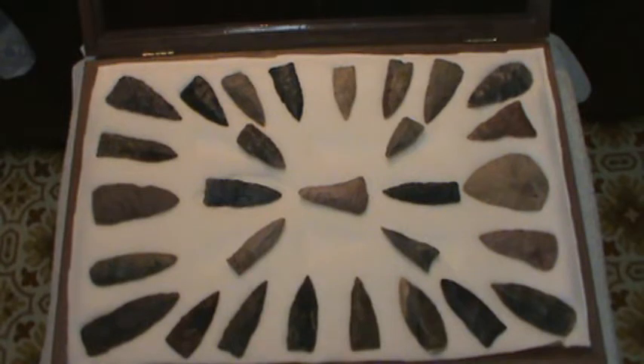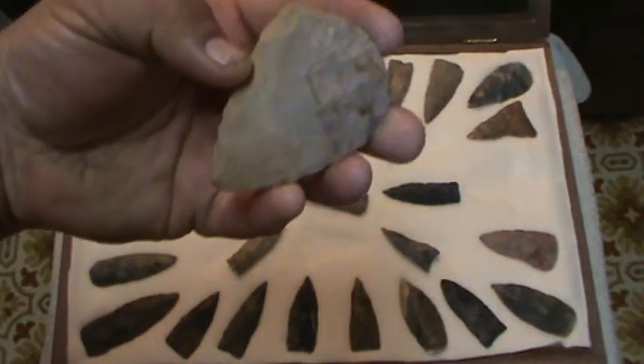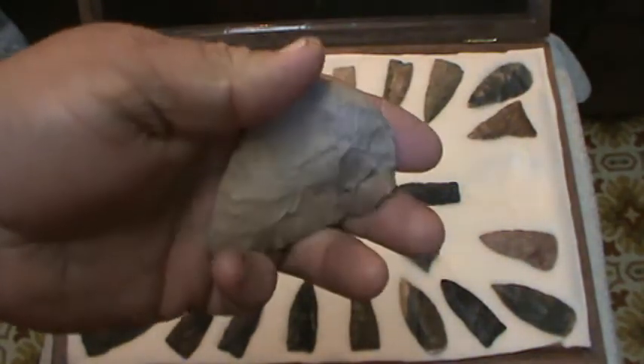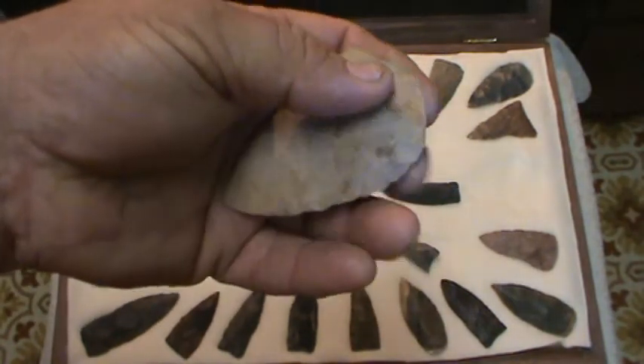Alabama headhunter again. A while back I showed you a case of Copena points — this is another case. Most of these I would consider Copena points, though they're not as good as the ones in the other case. There are some that are a little different. This one is not a Copena — this probably should have been in my flake tools. Kind of thin, very well made.